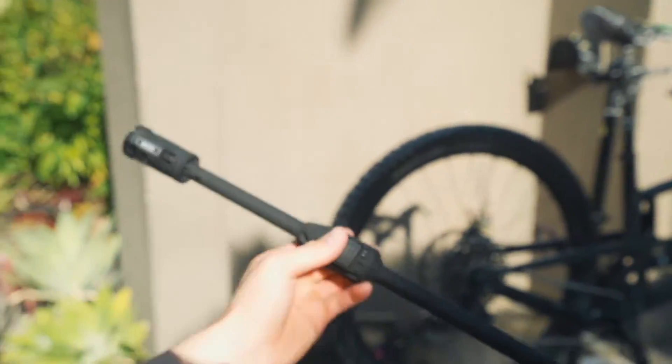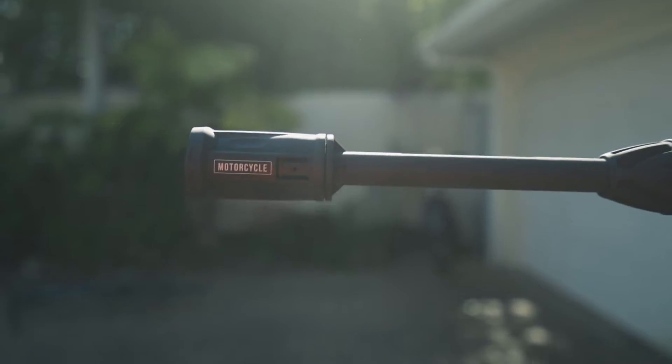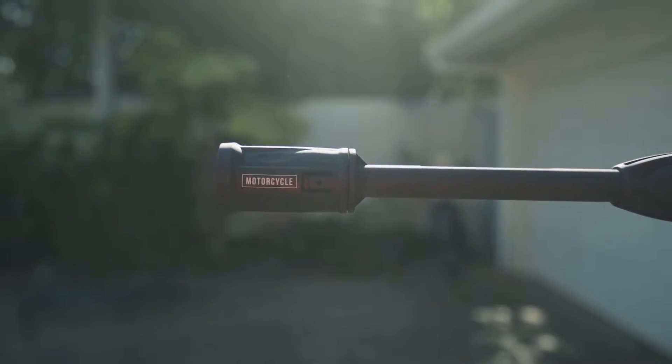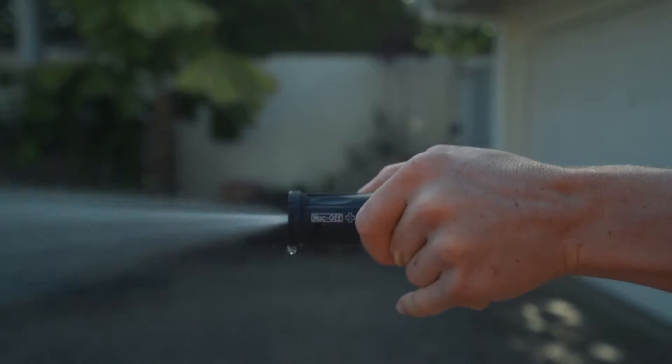The other three lances include the bicycle lance, which is safe on bearings and suspension parts; secondly, the higher pressure motorcycle lance; and finally the Makroff lance, which is adjustable and higher pressure to get that heavy grime off your tyres.